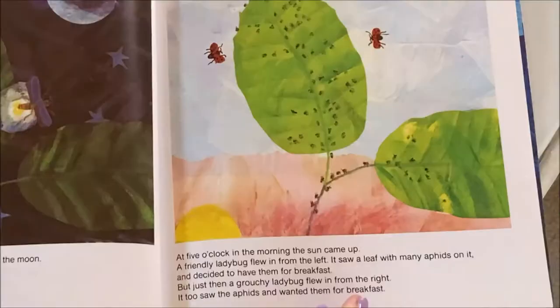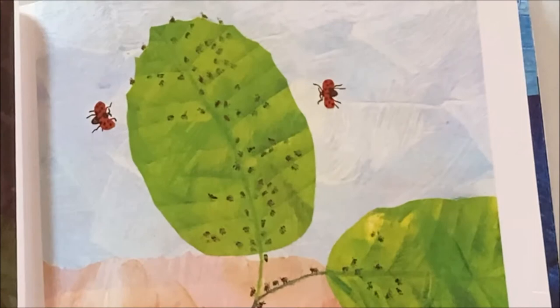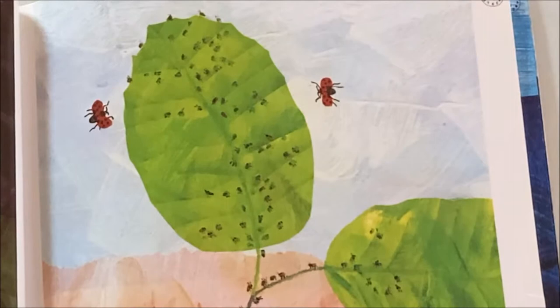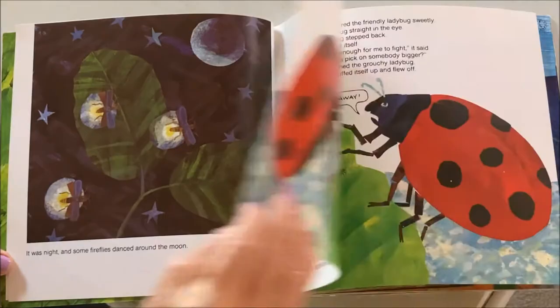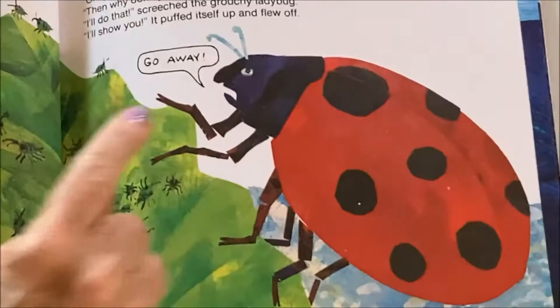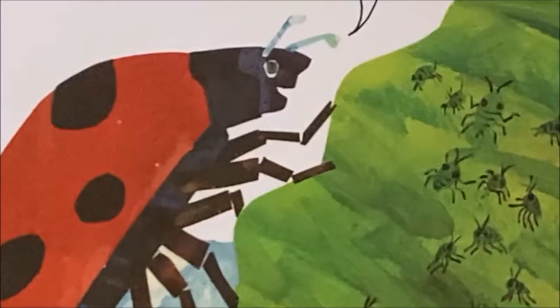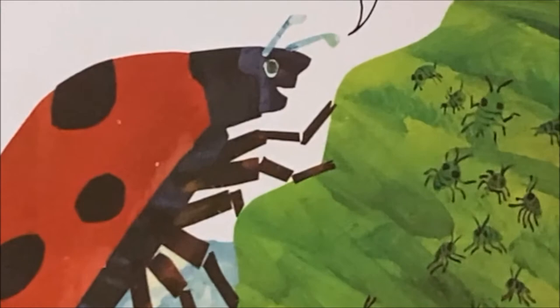It was night and some fireflies danced around the moon. At five o'clock in the morning the sun came up. A friendly ladybug flew in from the left. It saw a leaf with many aphids on it and decided to have them for breakfast. But just then a grouchy ladybug flew in from the right. It too saw aphids and wanted them for breakfast. 'Good morning.' 'Go away.' 'Good morning,' said the friendly ladybug. 'Go away!' shouted the grouchy ladybug. 'I want those aphids.'